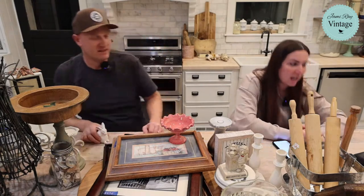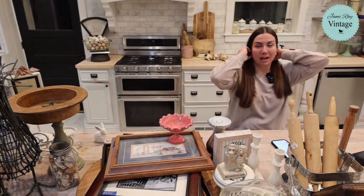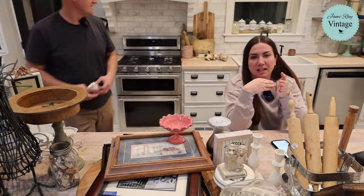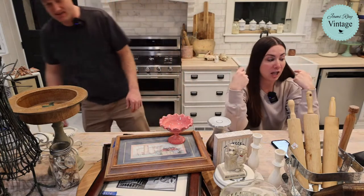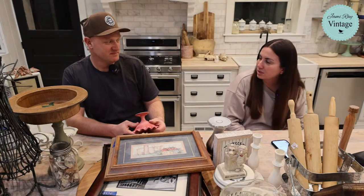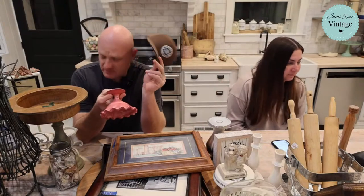Karen asked how come no messy bun anymore. My hair's gotten so long — if I wear it up by the end of the day I have a really sore head and a headache. We've been so busy that putting it up in the morning means I have to pull it out by midday. When I pull out the messy bun it gets huge. Maybe next week I'll throw it up for the live video, but for now I'm just playing it fast and loose.